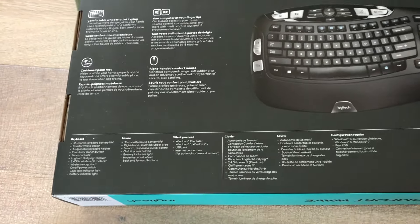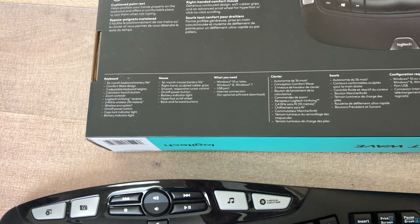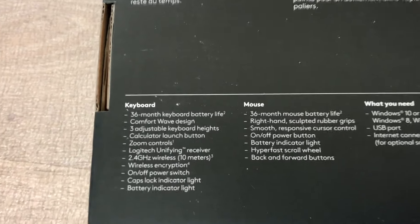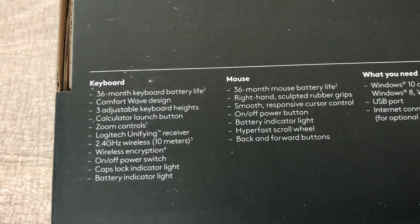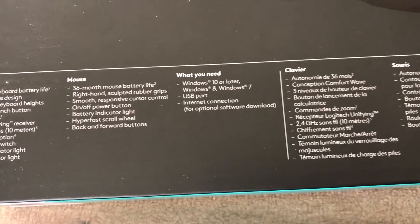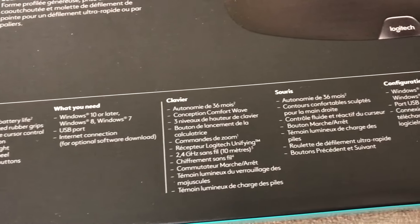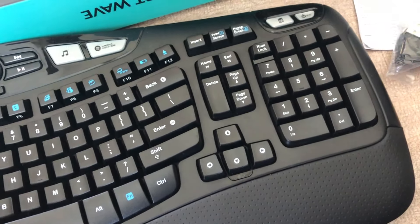It does its job. After a while you'll want to upgrade your keyboard because it gets dirty and maybe the keys start fading, which happened with my other Microsoft keyboard — that was a great keyboard as well. But Logitech makes great stuff. The battery lasts 36 months. It requires Windows 10 or later, though Windows 8 and Windows 7 are also supported.